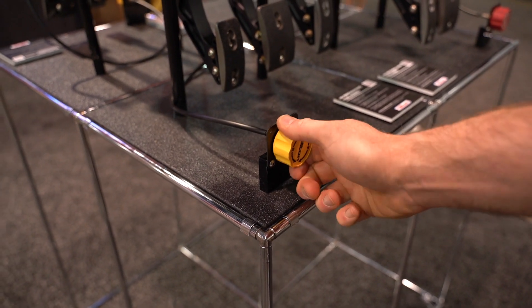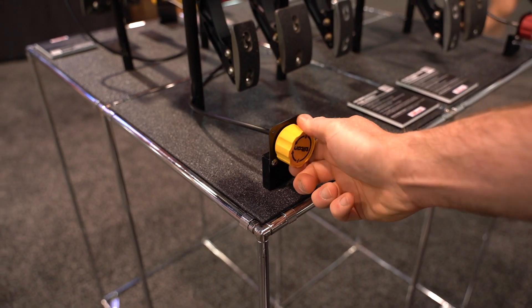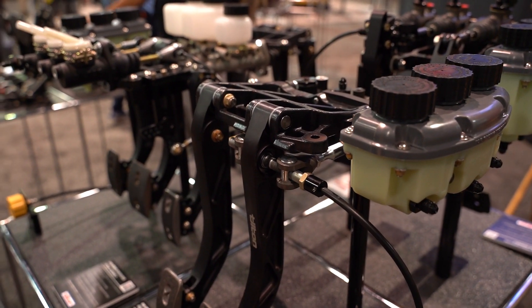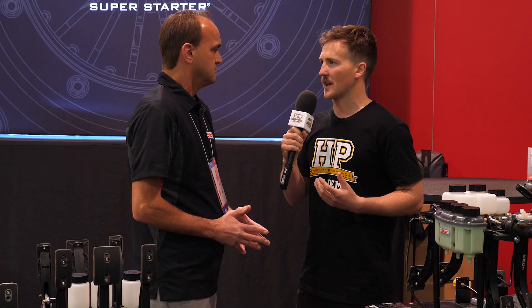The balance bar enables you, with a remote adjuster, to make adjustments to the braking balance on the track. If fuel load changes, track conditions change, or you want more front or rear brake bias, you can dial it in with the balance bar. So it's really based around tunability.